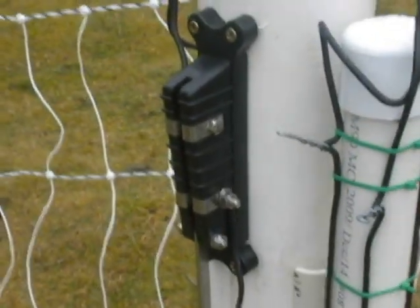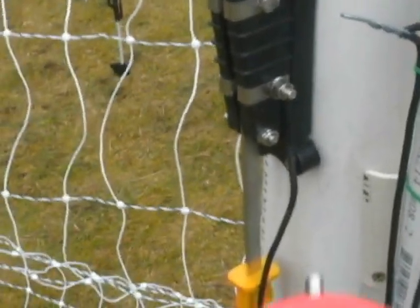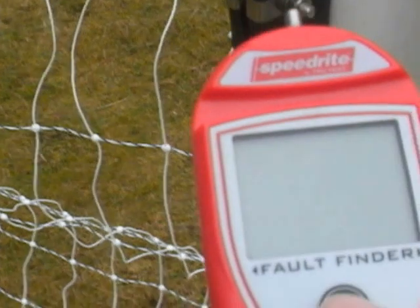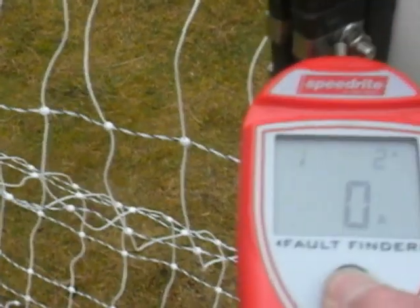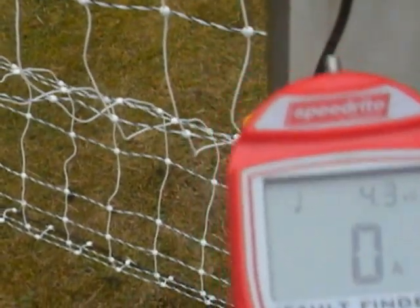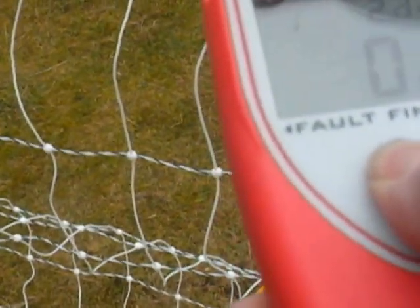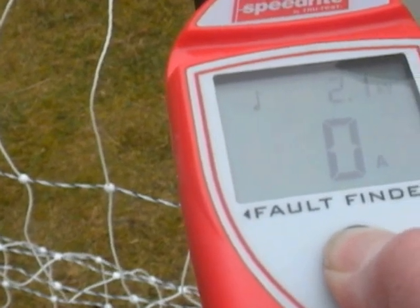The curiosities presenting themselves here are what I want to show. I have a SpeedRite fault finder and I'm confident of its performance. It's showing 11.2 at the bottom live end of the switch, and 2.1 at the top dead end of the switch — which is what's that about? It's supposed to be dead.